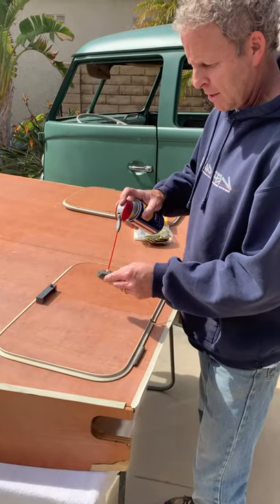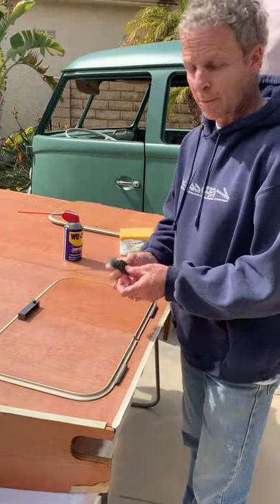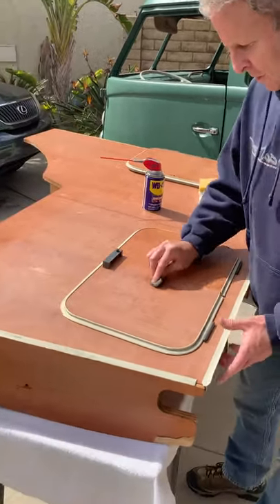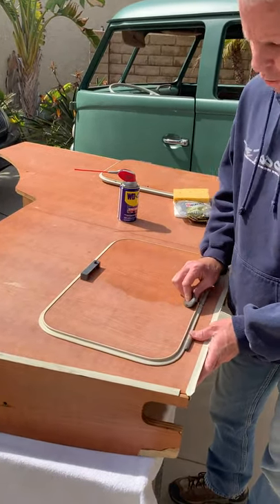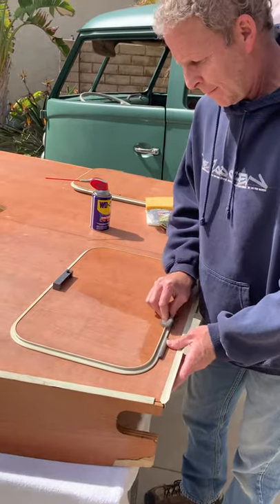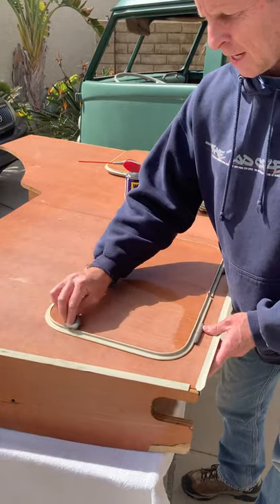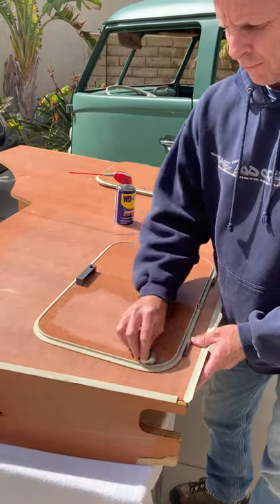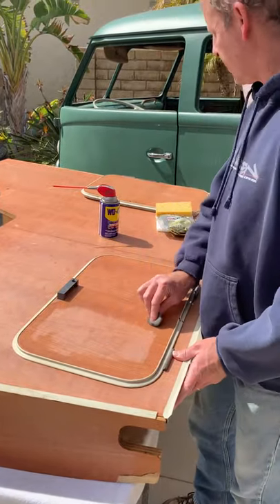We're just going to take a little WD-40 and spray it directly onto the steel wool, because it doesn't take very much. Then just rub it in. It's super easy and does a great job. I won't put you through the torture of watching the entire piece — this is the closet, by the way.